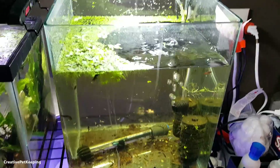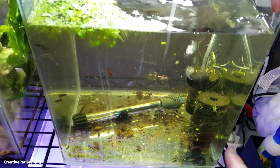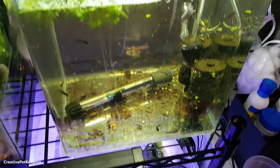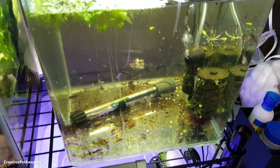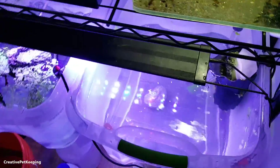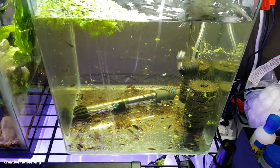Hey guys and welcome back to Creative Pet Keeping. Right now, as you can see, the baby fry tank is empty. I've got all the stuff in a bucket here and clean water ready. I'm going to do a deep clean — clean the glass, vacuum all the waste, take out the sponge filter and rinse it in aquarium water. I'm going to do a really big deep clean because I think I'm going to be keeping them in here for another month at most, and then they'll be moved into a bigger tub.